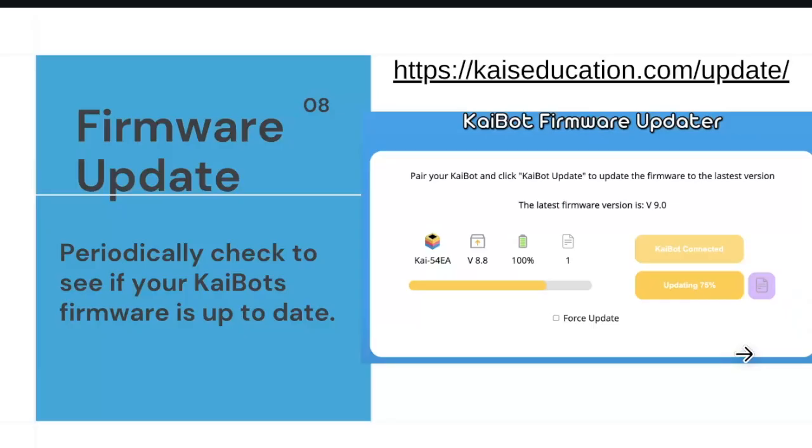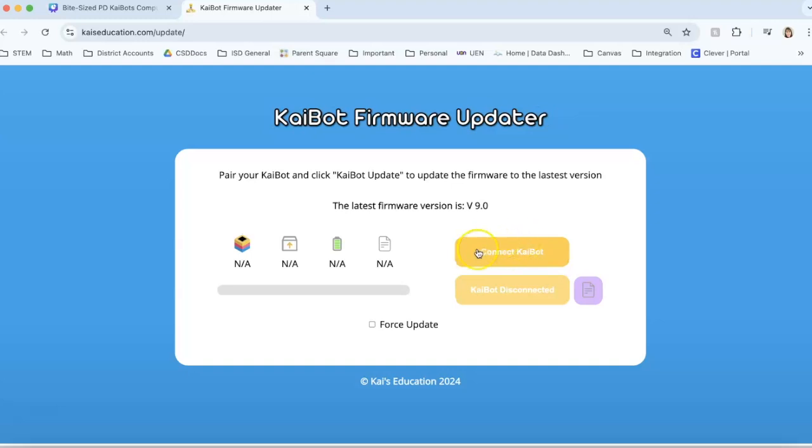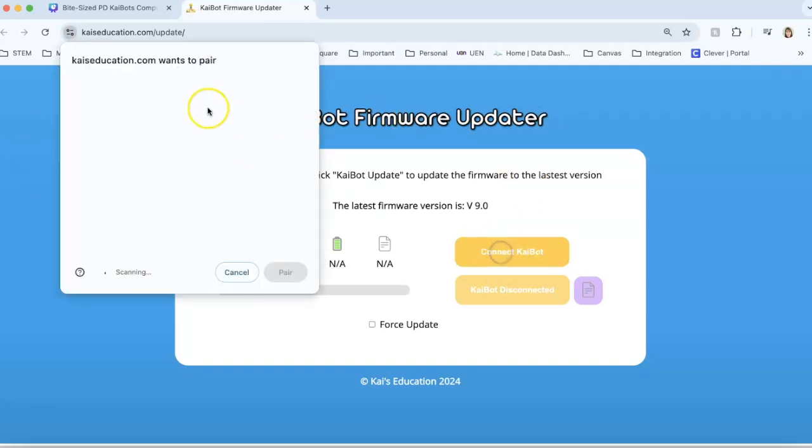When you first open the box and get out the Kaibots for classroom use, you'll want to make sure each one's firmware is up to date. Go to the Kaibot firmware link — there's a QR code in the white book in each kit and also on the lesson plans. Connect to Kaibot: push the connect button, and a list appears on the left side. Once your Kaibot is turned on, its number will show up there and also on the Kaibot screen. You can only update one at a time, even if all 15 are on in the classroom.